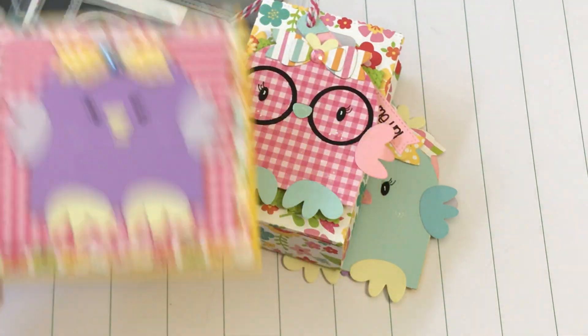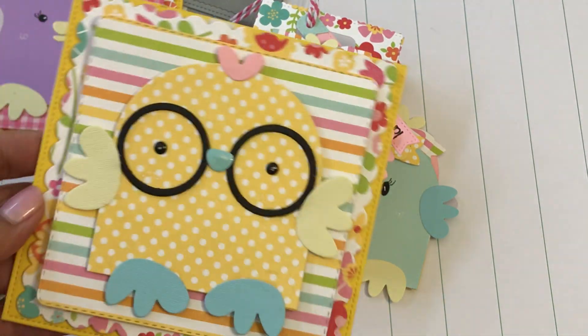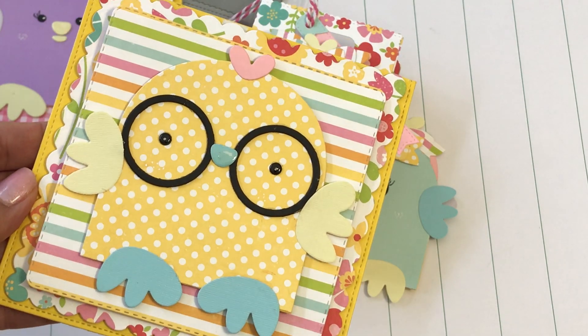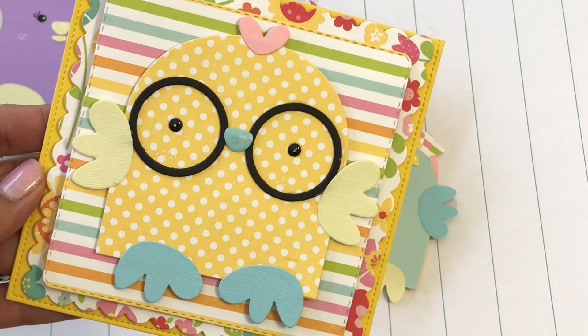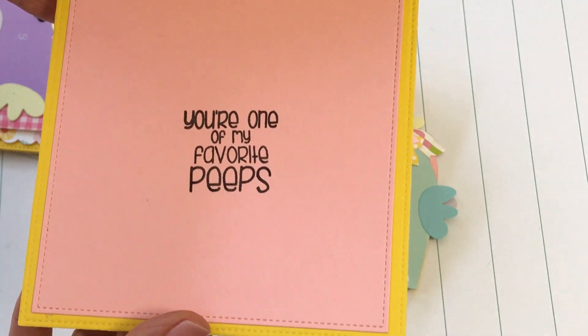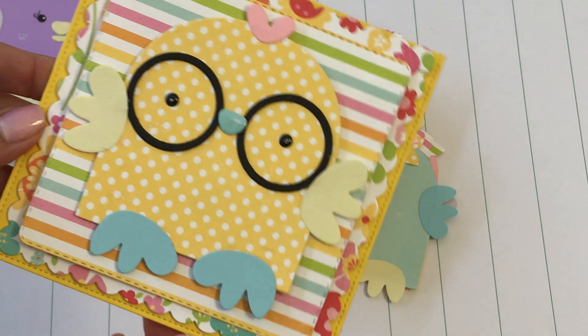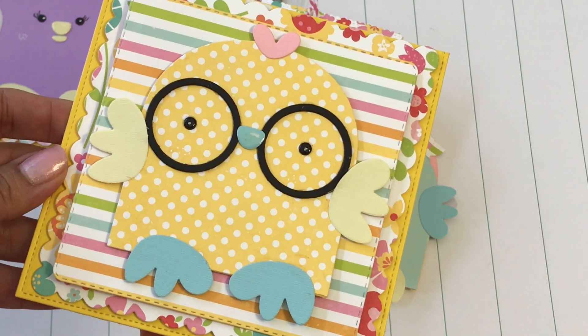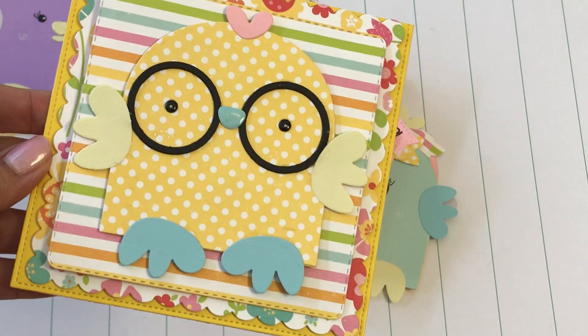That's the first card, and then the second one is a boy and he looks like this. I just used the patterned paper and again used the same dies. The inside of this card looks the same. So that is my quick project share for today. Please leave a comment, thanks for watching, and I will check you guys out in my next video. Bye for now.